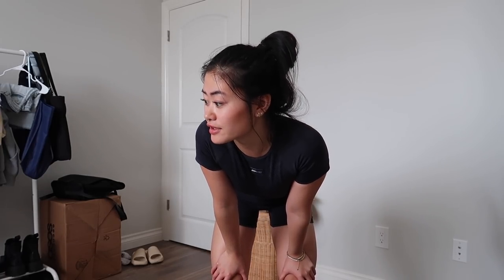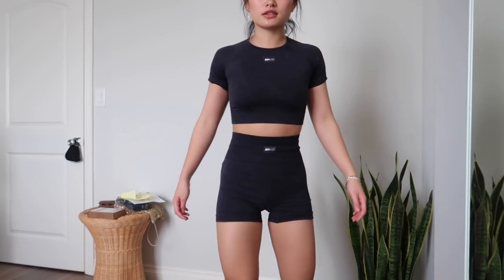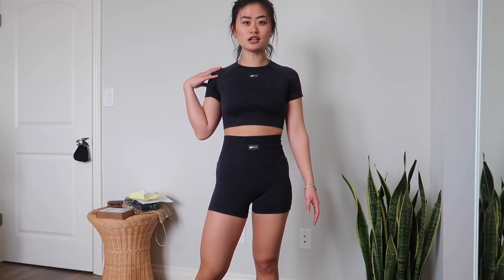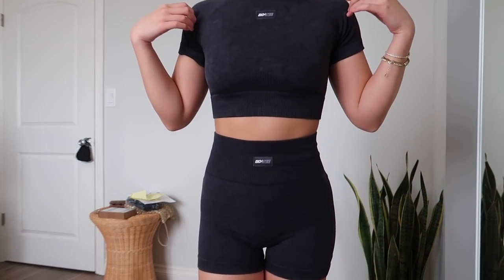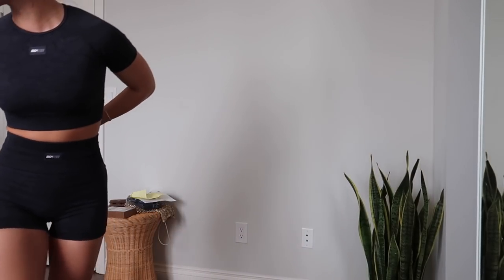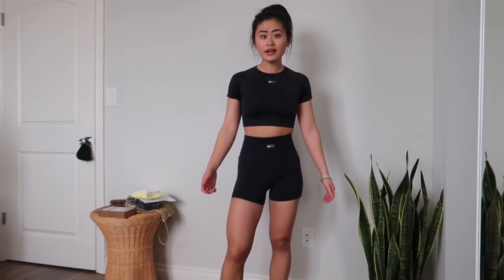This one is way tighter than the ribbed collection — that one was more lounge; this is actual workout. I feel very secure and compressed. The shorts are shorter, which I don't love because they come up a bit during squats — not horribly short though. This is all a small, and I feel like I should have gotten a medium in the top — I feel so snug in the shoulders. But it makes my shoulders look incredible. This is the only black thing I got. I feel like this is very Instagram gym girl, and if you want to look the part, this is it.